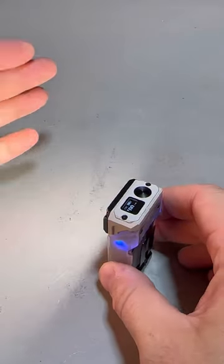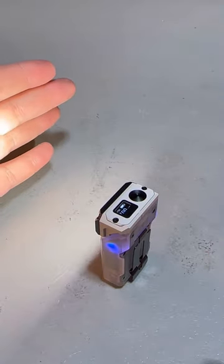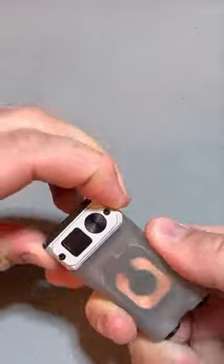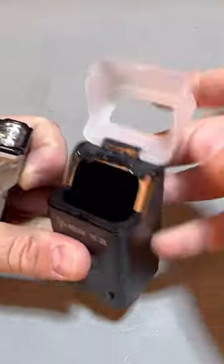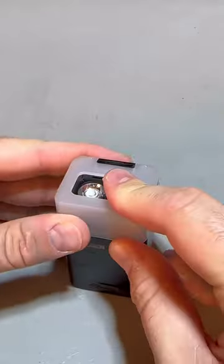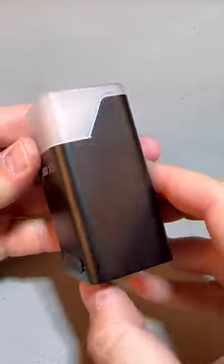Stand it up and have a miniature lantern to work on something. It comes with a case that transforms this light into a lantern flashlight, and it will also charge it.